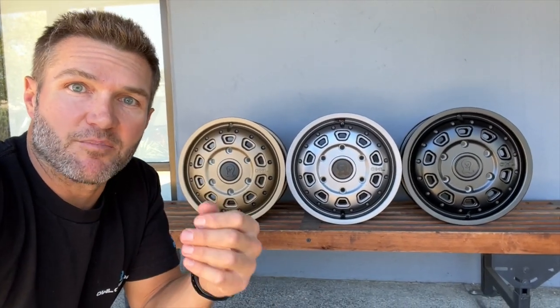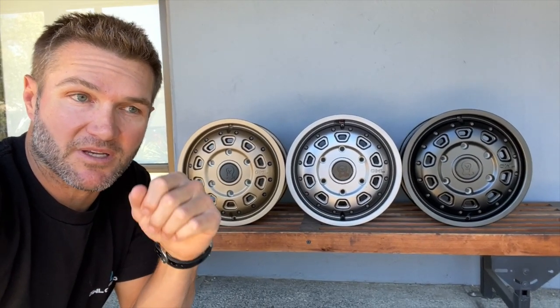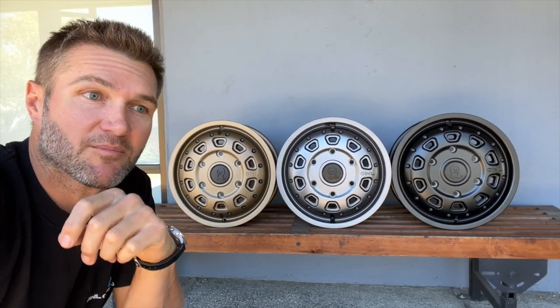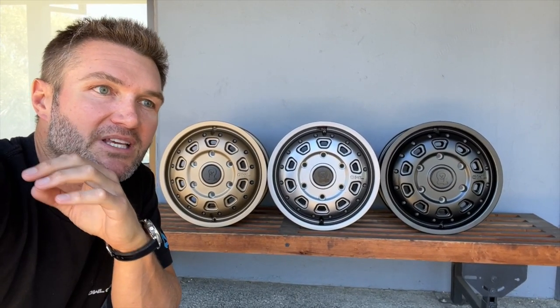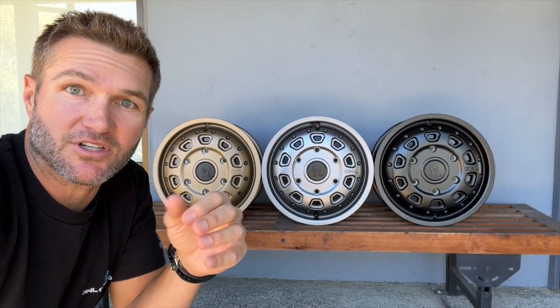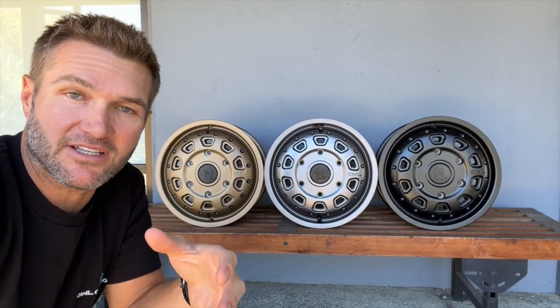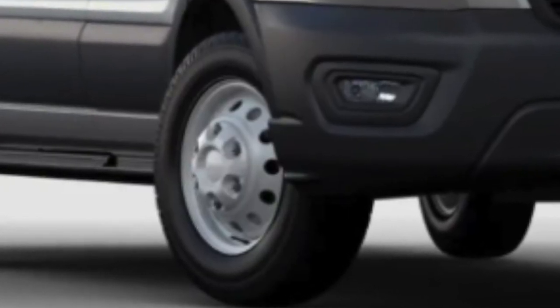Transit all-wheel drive wheels have been something that we've wanted to do from the first time we got our Transit. And that's because the OEM Transit wheels are heinous — there's no better way to put it. Because of the way the wheel is with its offset, or more specifically the way the axle is, it's incredibly hard to make a wheel that looks good on a Transit.